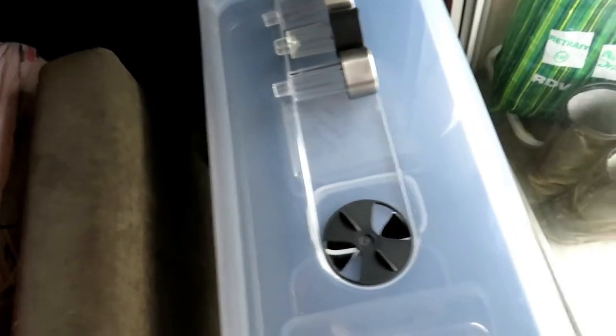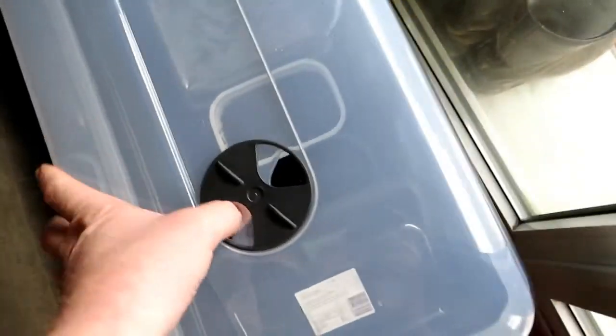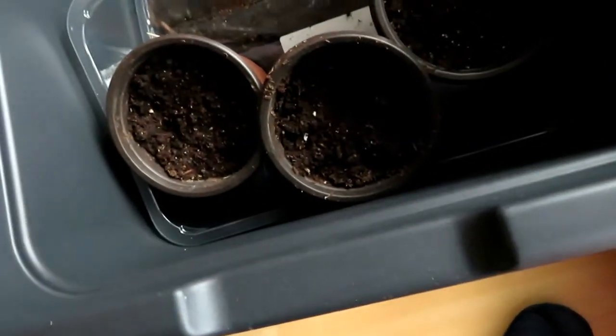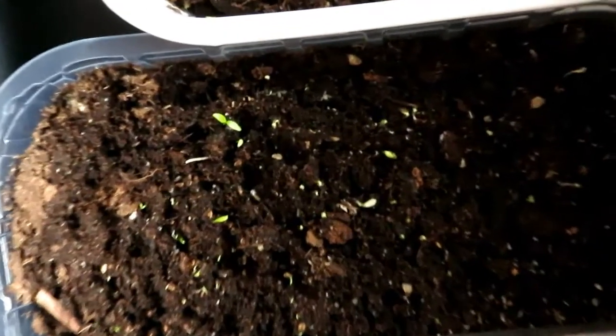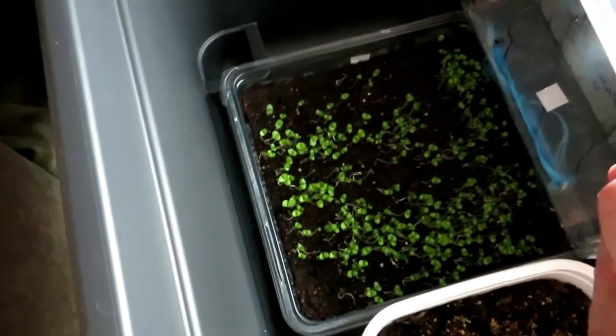Et ici, dans notre pack pour les serres, on a mis plusieurs choses. On a des pommes de terre, on en a refait, je sais pas si ça va donner quelque chose. Là on a du persil, il commence vraiment à venir — on voit ici, c'est pas trop mal. Et ici nous avons du basilic, il commence vraiment à bien pousser. Voilà.